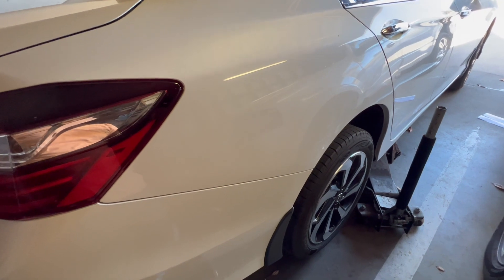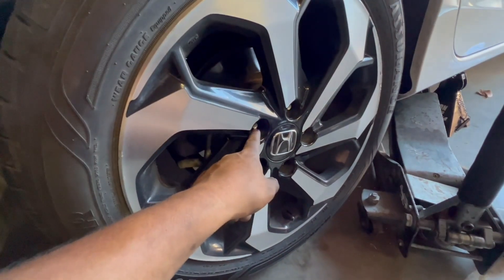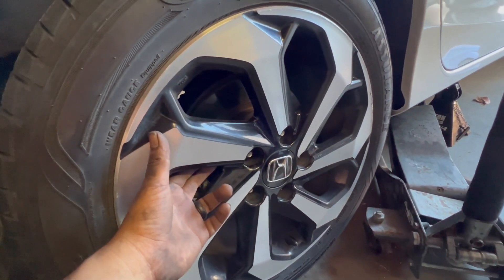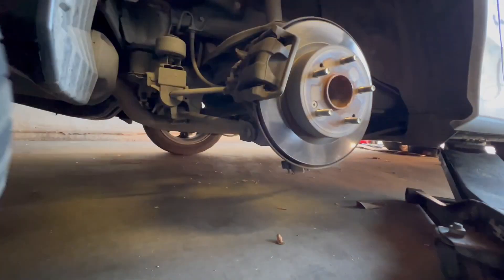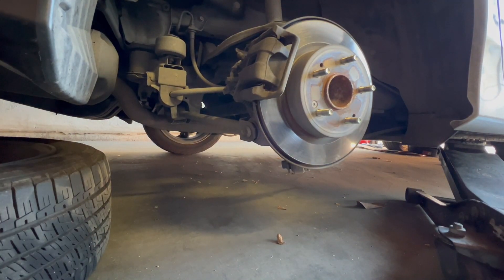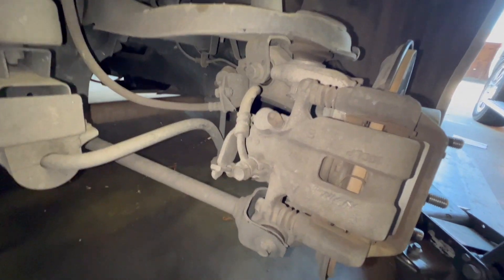First thing you want to do is remove the lug nuts, which is a size 19 millimeter. After that, remove the wheels, then remove the caliper.